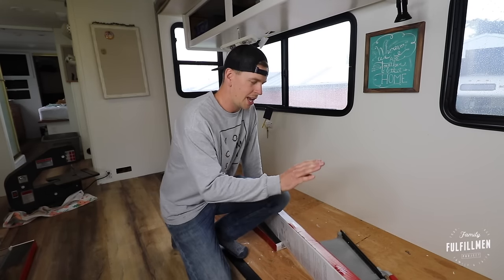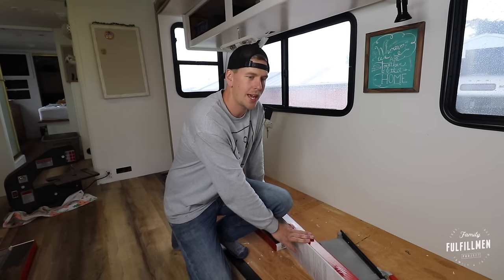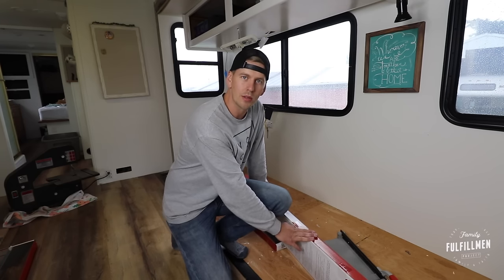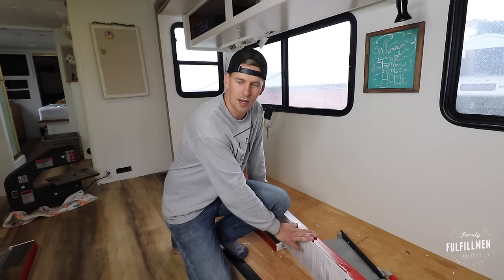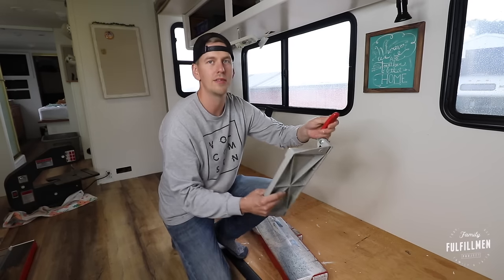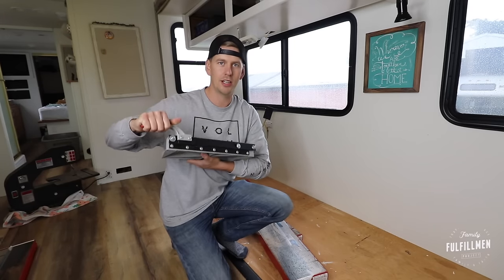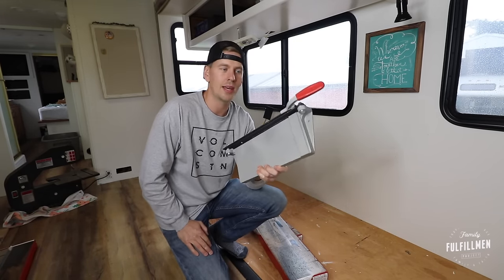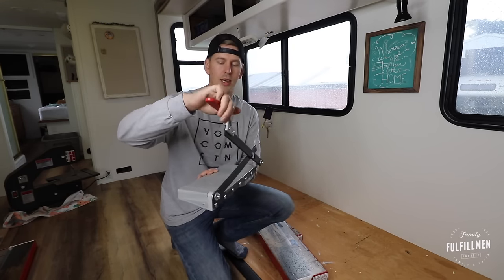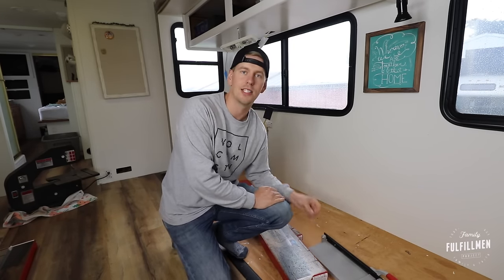A couple of quick things before we get started. First, I'm using a luxury vinyl plank flooring — it's waterproof, easy to cut and use, and we use it in our house. It's very durable and we love it. This is a Resolve flooring with rigid core and so far it's gone down pretty easily. Also, buy yourself one of these — a little vinyl floor cutter. It has saved me so much time and energy. It's fantastic. You just measure where you need to go, plop, and cut. Very simple, makes the job a lot easier.